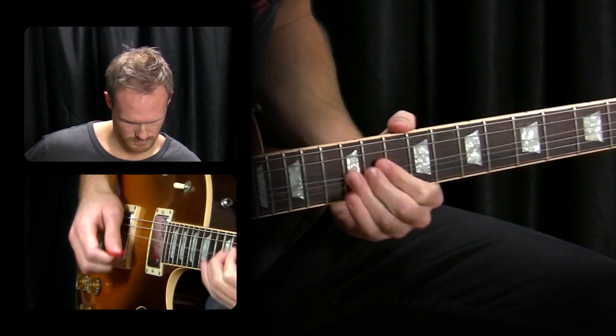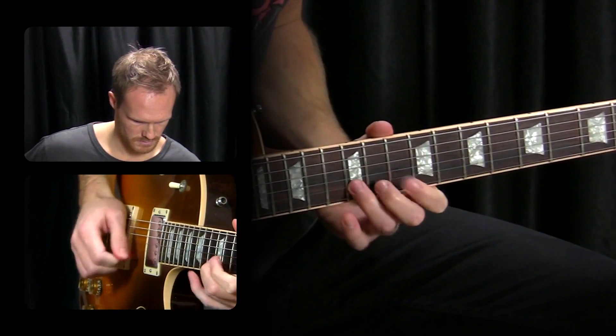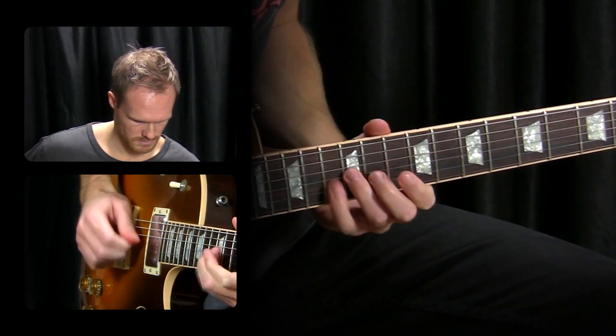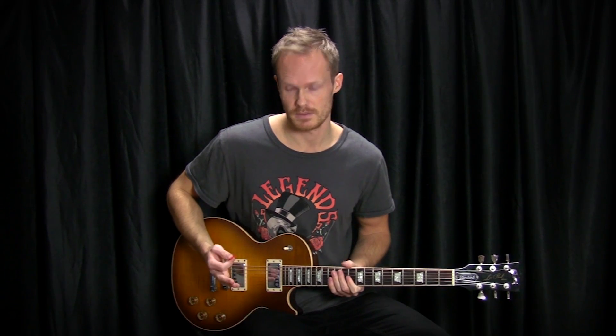Very cool lick, especially at very fast tempos. As you can see, I'm picking everything here — it sounds very aggressive.